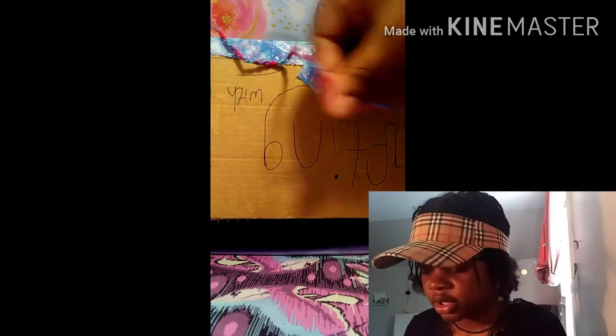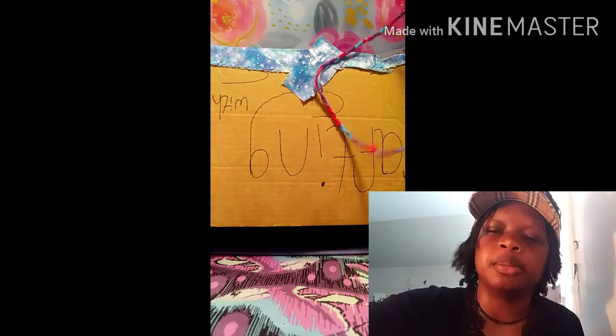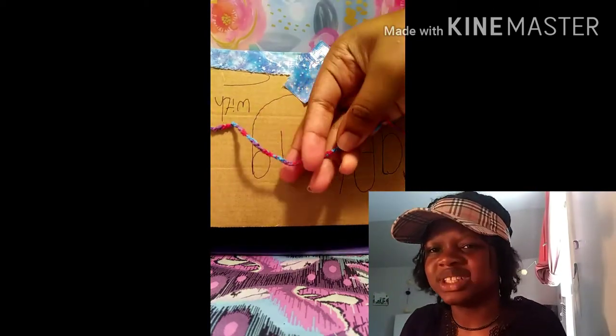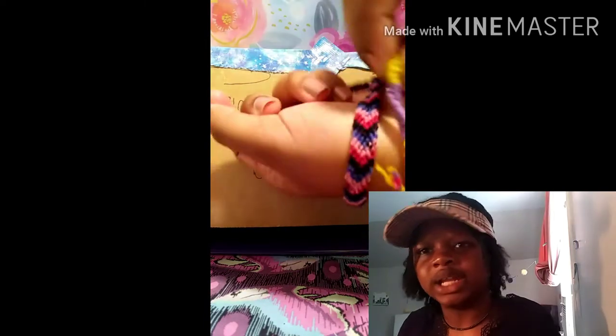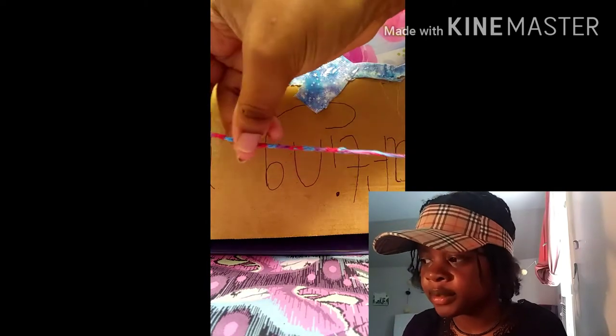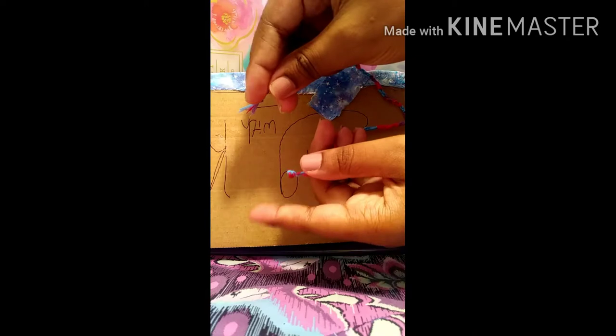You want to have your bracelet like this. I didn't realize it was upside down or sideways like that, but I hope y'all get what I'm trying to talk about. In this next scene, I had tied the ends together.